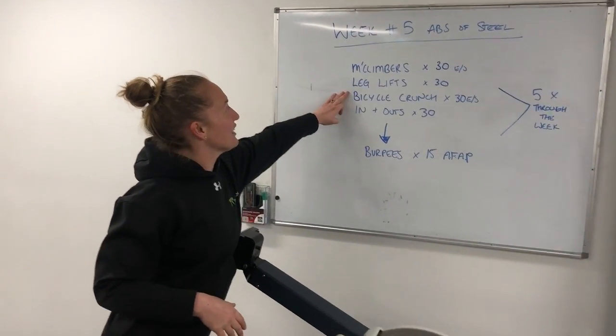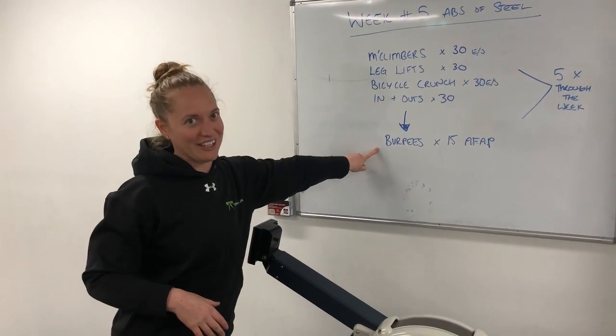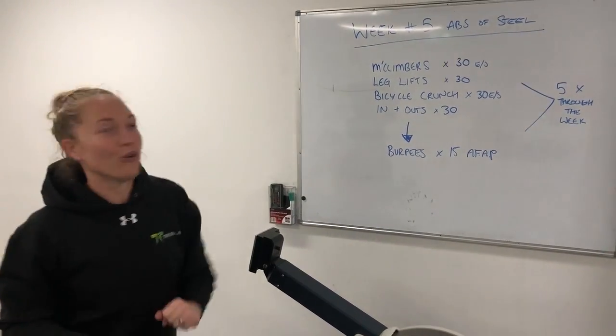You've got mountain climbers, leg lifts, bicycle crunches, in and outs, and you're going to smash out some burpees at the end. So let's go through all the exercises.